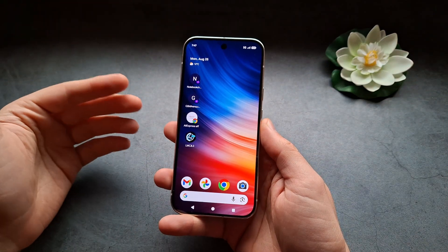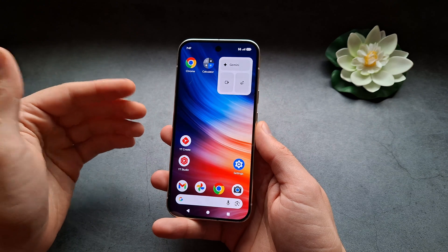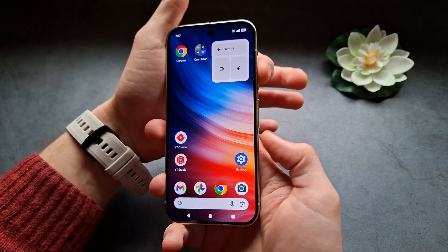Let me show you two different ways how to take a screenshot on your Google Pixel 10 and 10 Pro. The first way is you can simply quickly press the power and volume down at the same time.